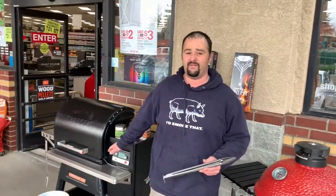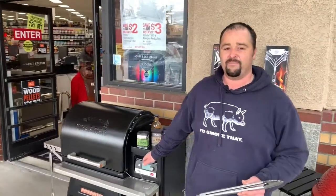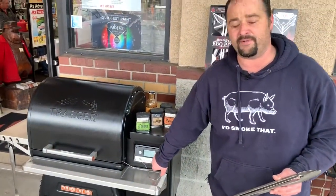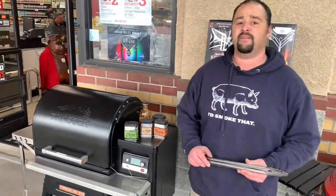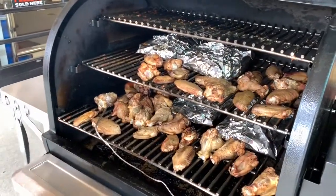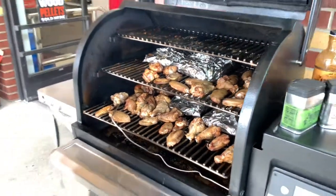On this Timberline model, I do 190 degrees and apply the super smoke setting during the three-hour smoke. On the Pro model Traegers, by all means use the dial on the smoke setting — I've done it a hundred times and it turns out great every time.